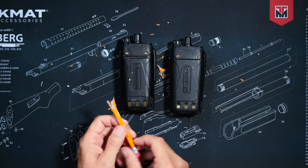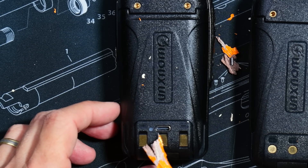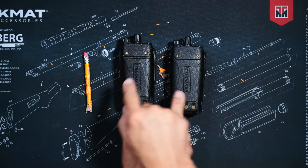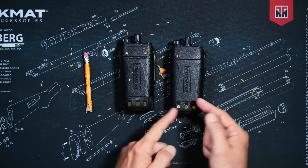The new Plus version has a USB-C port on the battery for charging via a USB-C cable, unlike the non-plus version. And yes, these two batteries are interchangeable if you have an older 905G.